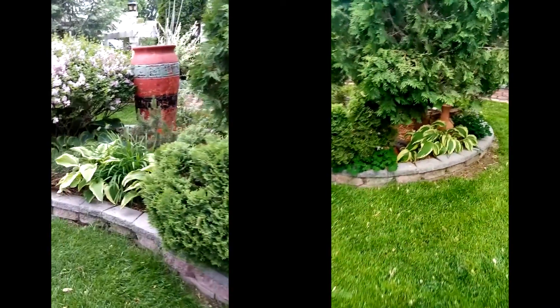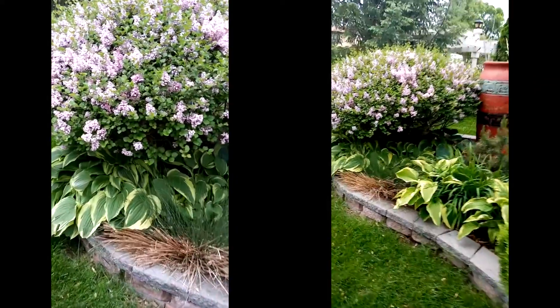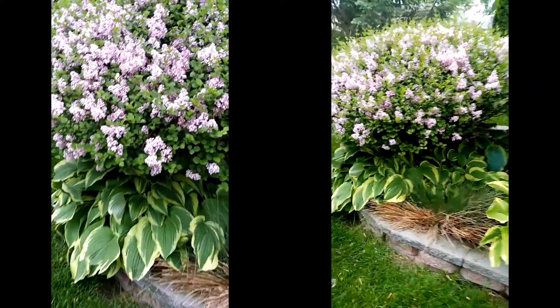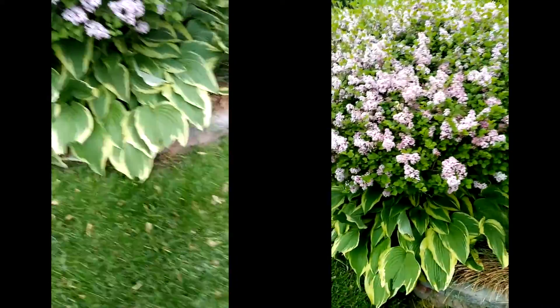I'm going to just walk around and do this simultaneously. I have the cameras side by side, touching each other. I'm going to put these back together later.